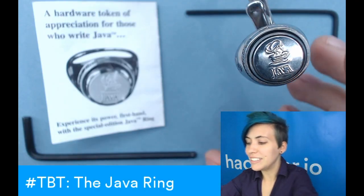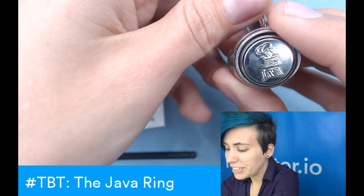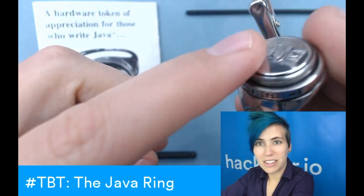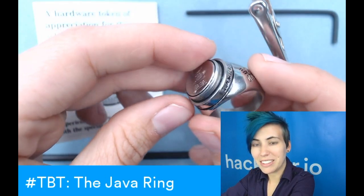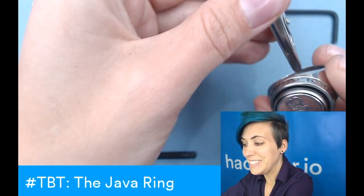This thing is made of stainless steel. It's totally insane, and it's got this iButton embedded in it, along with a Java virtual machine and a lithium battery that's valid for 10 years.